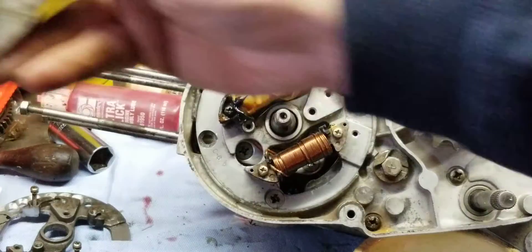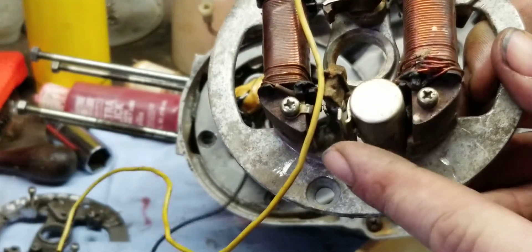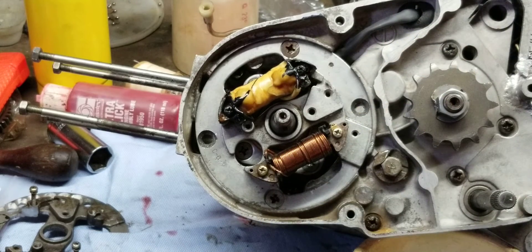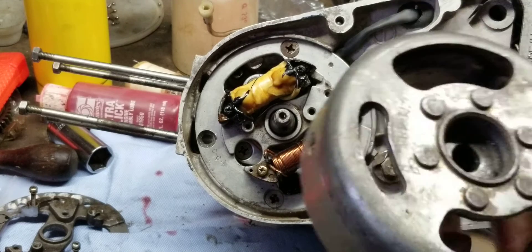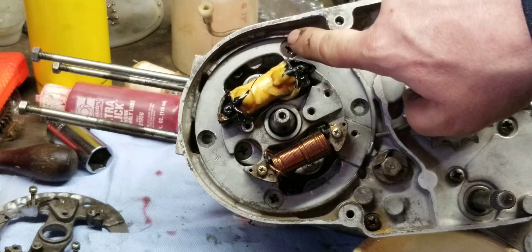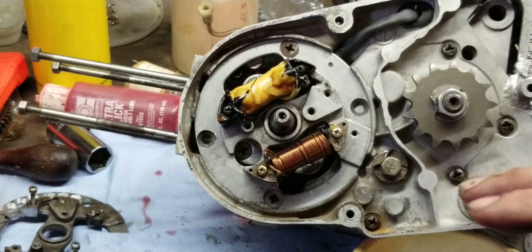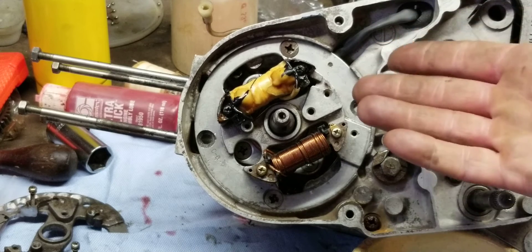This bike originally had points ignition. Right there you can see the breaker points and the condenser. This is your timing mark right here for when it's idling. There are two timing marks on the flywheel — one located on the bottom of the flywheel and another on the top, which coincides with that red line right there. They are in the exact same spot.